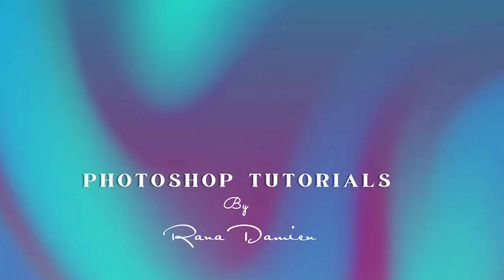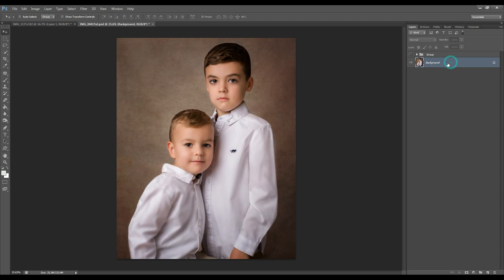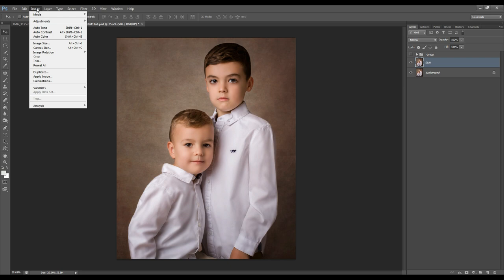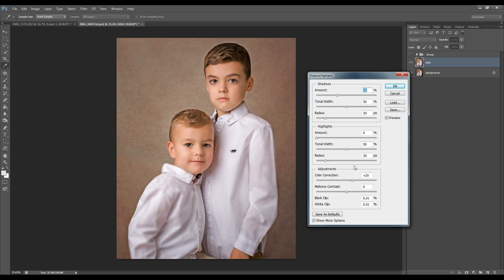So let's begin. The first thing I want to do is duplicate my background layer and I will rename this SNH, which is short for shadows and highlights. I'll then go to Image, Adjustments, and click on Shadows and Highlights, which will open up the shadows and highlights adjustment panel. This is where I'm going to enhance my shadows and highlights and adjust them as desired.